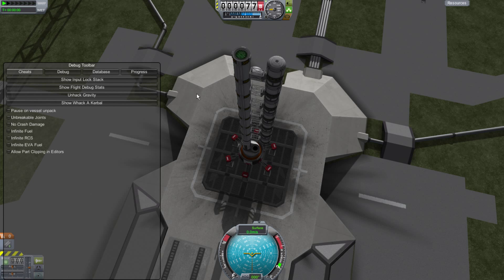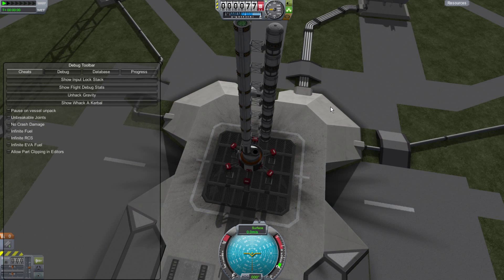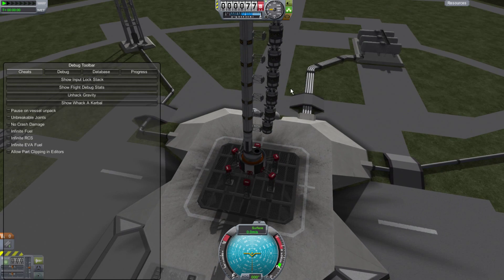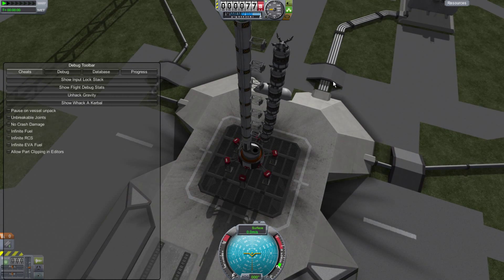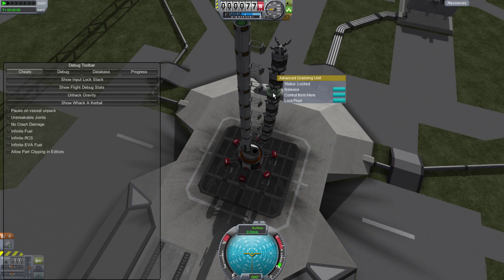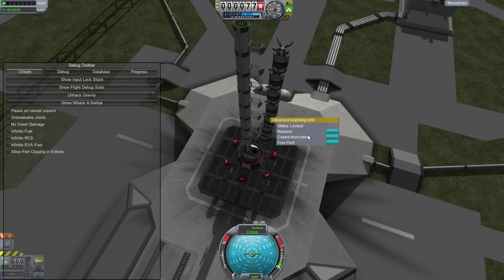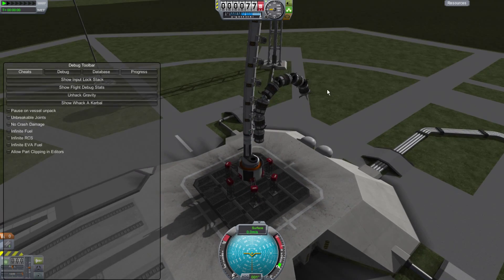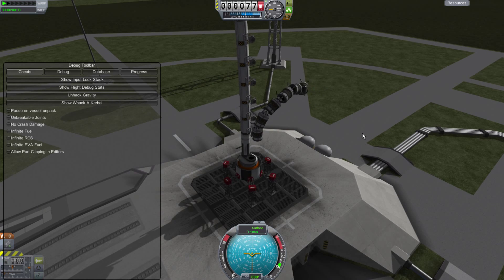To demonstrate, I have hacked gravity, and I'm going to use Control Group 1 to open all the arms, and 2 to couple a whole bunch of small docking nodes. As you can see, all these claws are stacking on each other. I'm just going to start freeing all their pivots. And now we have an arm.